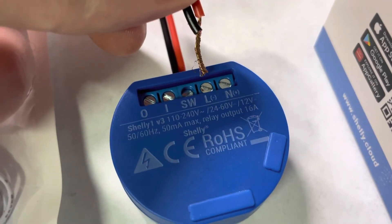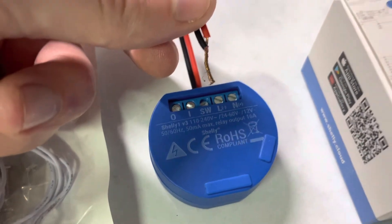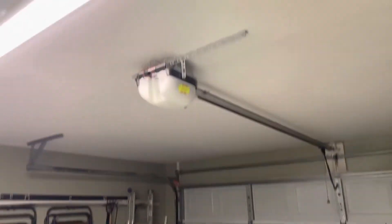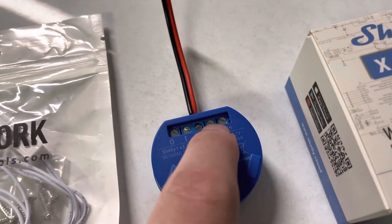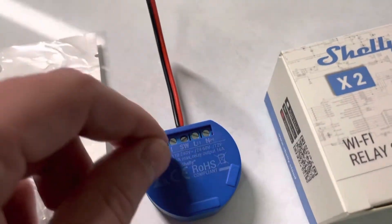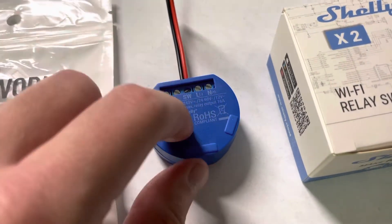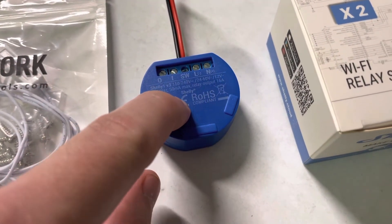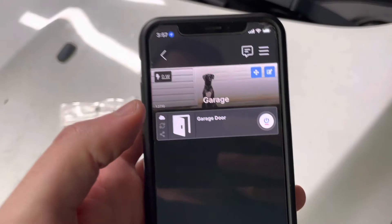It's not going to do anything now because I don't have 12 volts hooked to this one, and it was too hard to record me doing it up there. But when you do it right, you'll touch and release five times — so ten actions: touch, release, touch, release, and so on. Ten times. The relay will click multiple times inside — that's letting you know it's successful. Now it's back in AP mode and you can add it as a device in the Shelly app again.